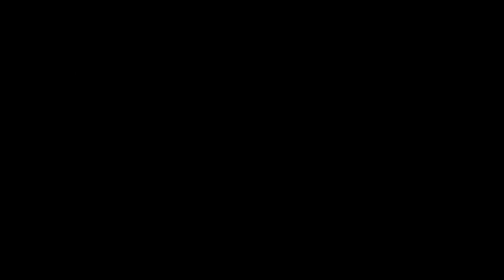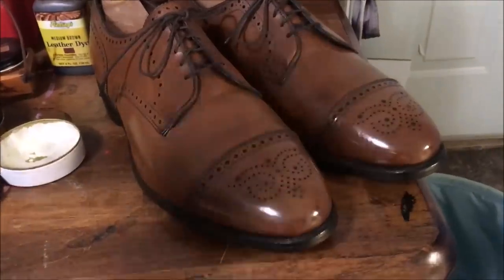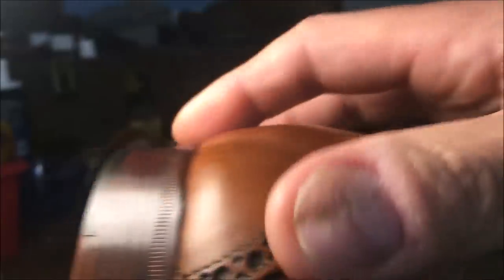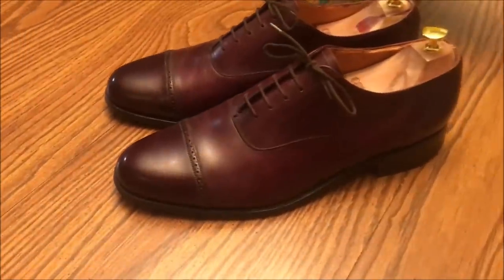Hello everybody, it's Robert Powers. Here are some clips from previous videos — my shoe collection, some stains, a nice lather, finished product, a pair of Allen Edmonds torn apart, a proper mirror shine.